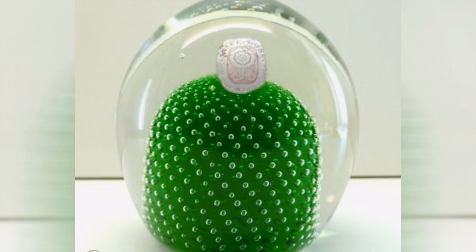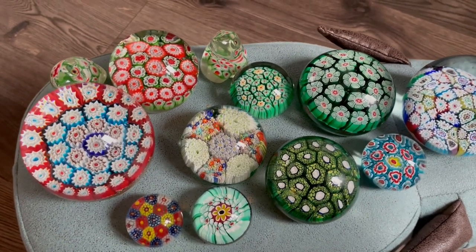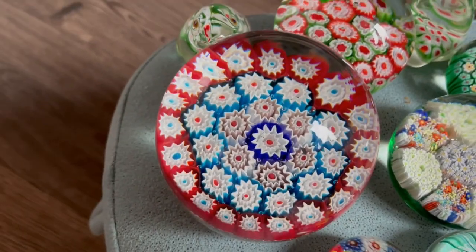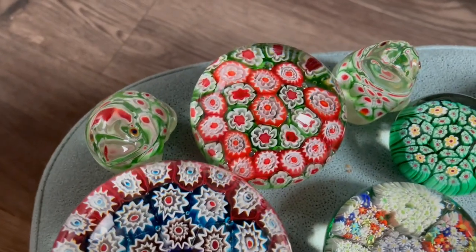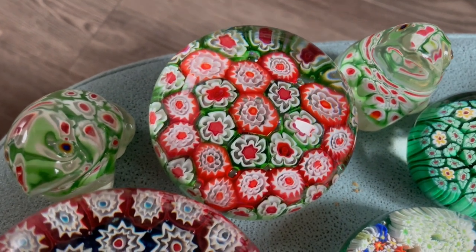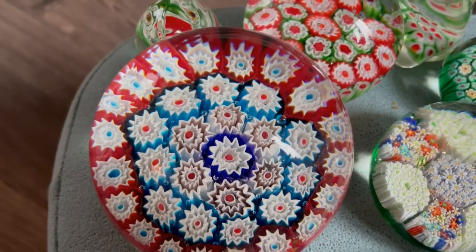You also can't rely on size. I did have someone tell me that if it's really big it's Chinese and if it's small it's Murano, but that's not true. This very large one is a Murano paperweight by Fratelli Toso, and this fairly large paperweight next to it is a Chinese one — and we can look at the differences in identification to help us tell them apart.